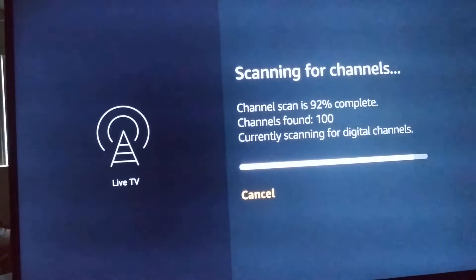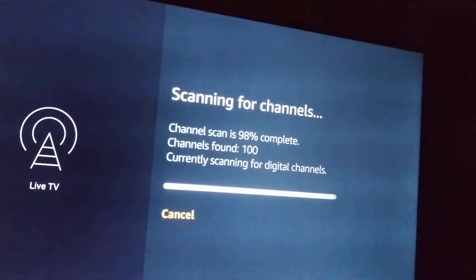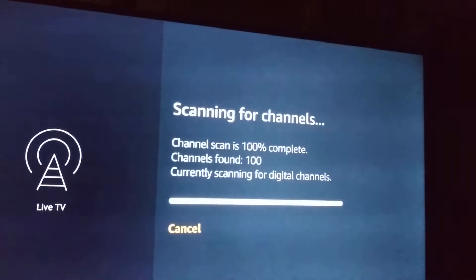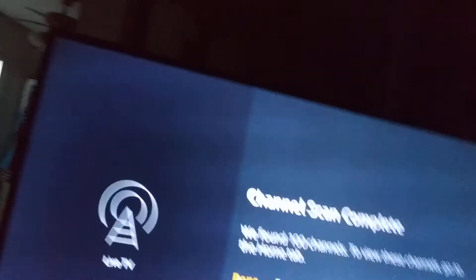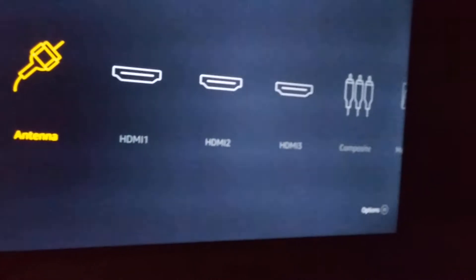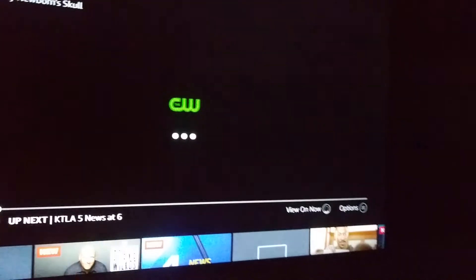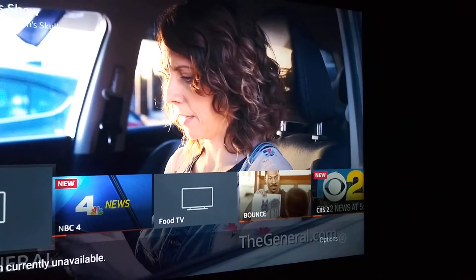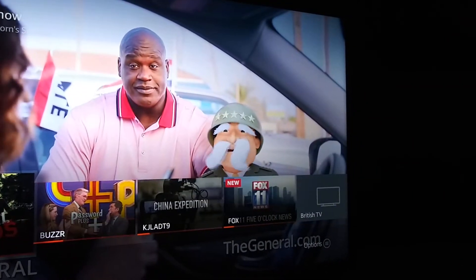At 91% and still going — 100 channels in South Bay, Southern California. 100 channels, 100% complete. 100 channels is good.